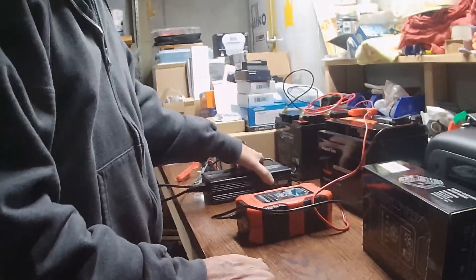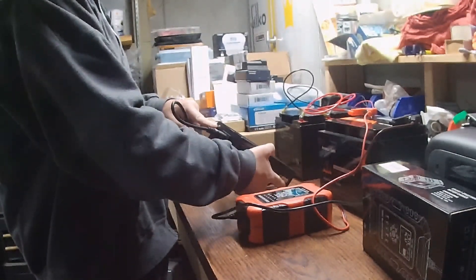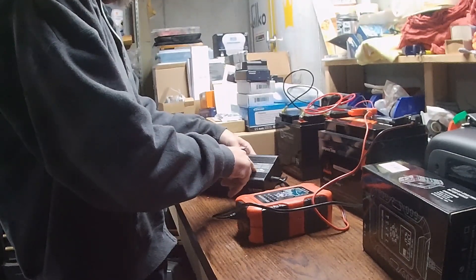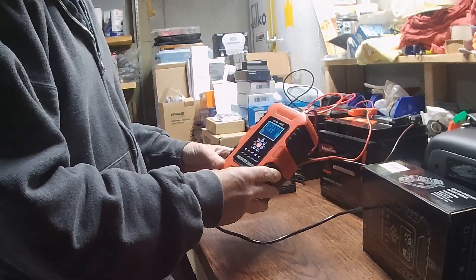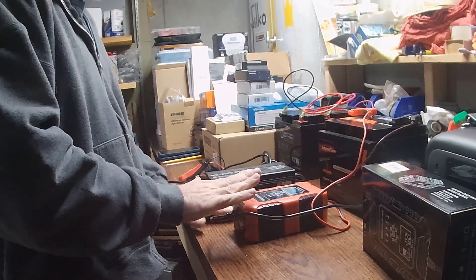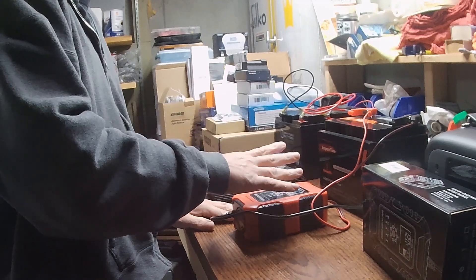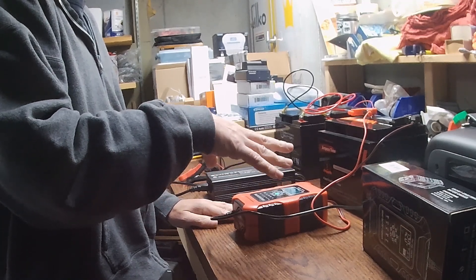Same thing with the Li-Time unit, however the only thing that unit has is one single light — red for charging, green means it's good, and a flashing red means you have some kind of charging error. This standard charger has a true LED display that allows you to actually see what's going on and tells you the voltage. One complaint people have about this unit is that even though you want to charge LiFePO4 batteries up to about 14.6 volts, this unit sometimes only charges up to 14.1 or 14.3 volts, and people think they're not getting the full amount out of their battery.